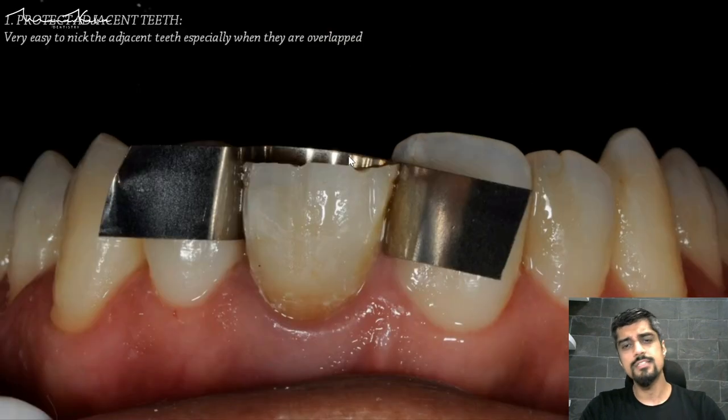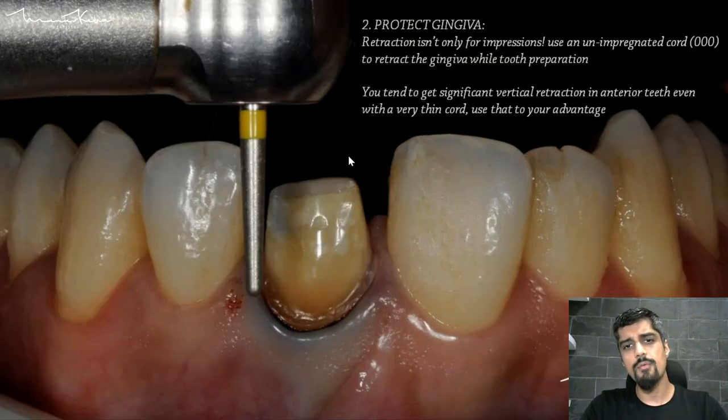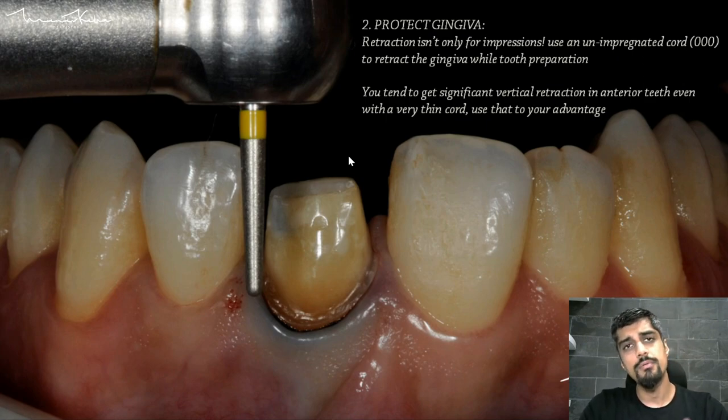This photograph is quite self-explanatory — this is how we protect the adjacent teeth and this is how we protect the gingiva. Remember, retraction is not only for impressions. You can use an unimpregnated cord to retract the gingiva during tooth preparation. Why unimpregnated cord? Because when you are doing tooth preparation, you are keeping the retraction cord inside the sulcus for a significant amount of time.